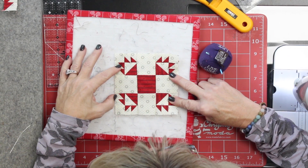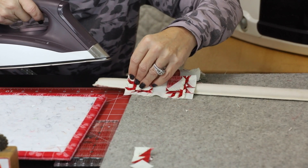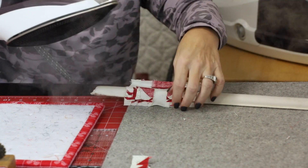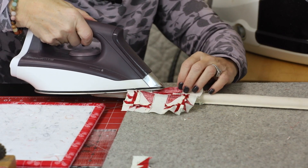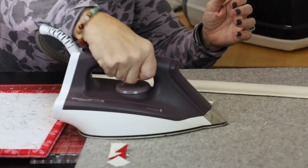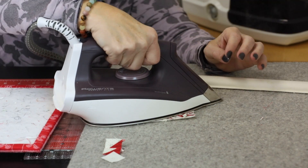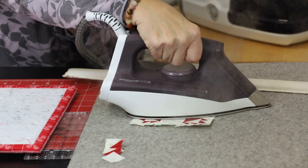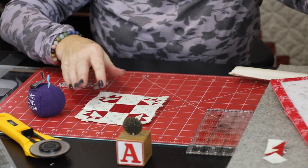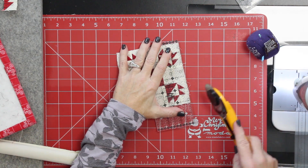Let's check it out — it looks perfect. Press those last two seams open. I messed my seam up — lots of tiny seams in this block. Let's see what she looks like — give her a little trim. It's just about cleaning up the strings on the edge here.